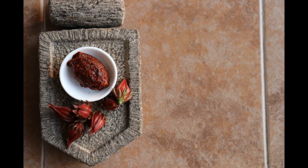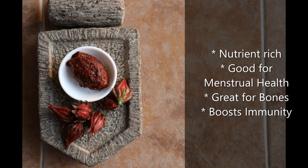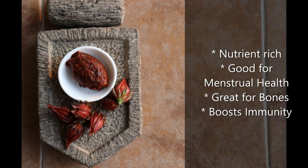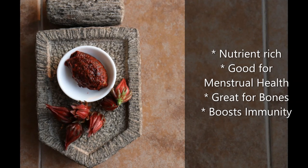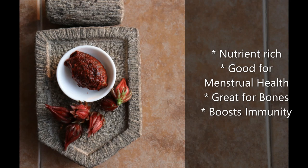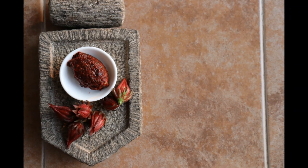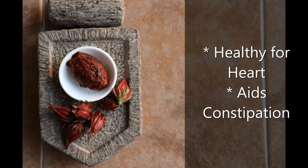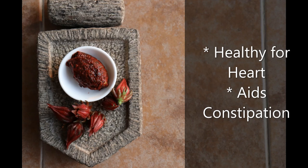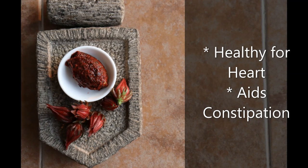The chutney is packed with nutrition. Brace yourself! It's a rich source of iron and folic acid — good for your menstrual health, ladies. Minerals such as calcium, magnesium, and phosphorus — that's fab for your bones. Vitamins A and C — that's good for your immunity. Vitamin B6 — that's good for your heart. It has good fiber and is suitable for diabetes, and it relieves you of constipation. Wow! It tastes spicy and tangy — it's super easy and super nutritious.